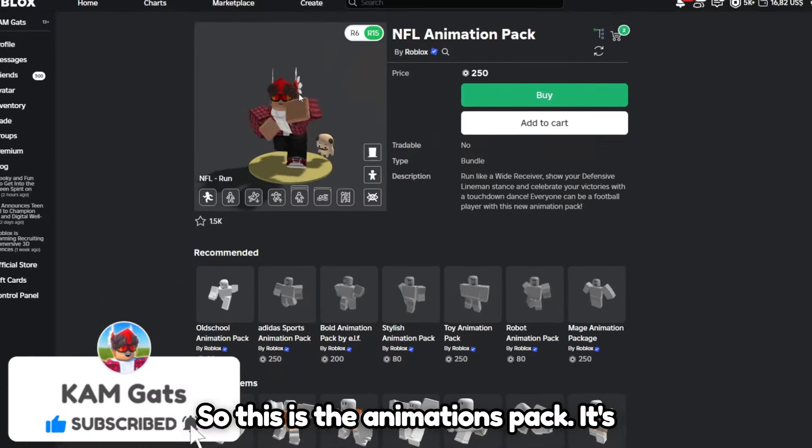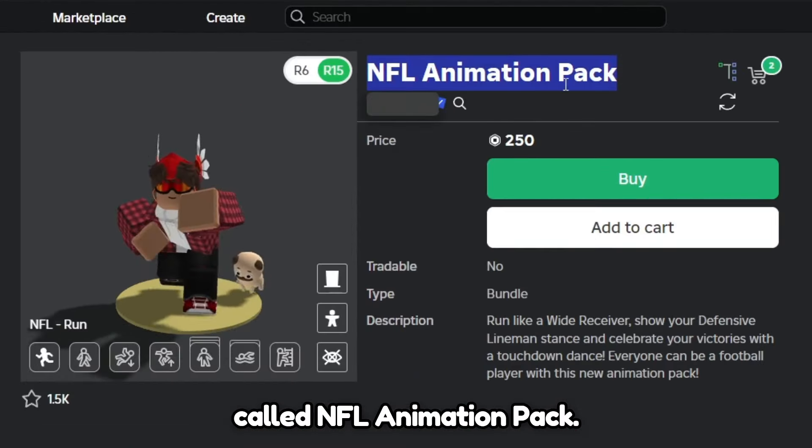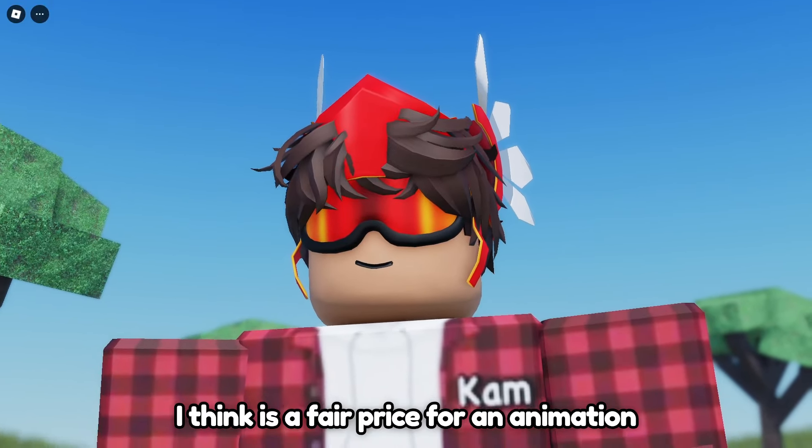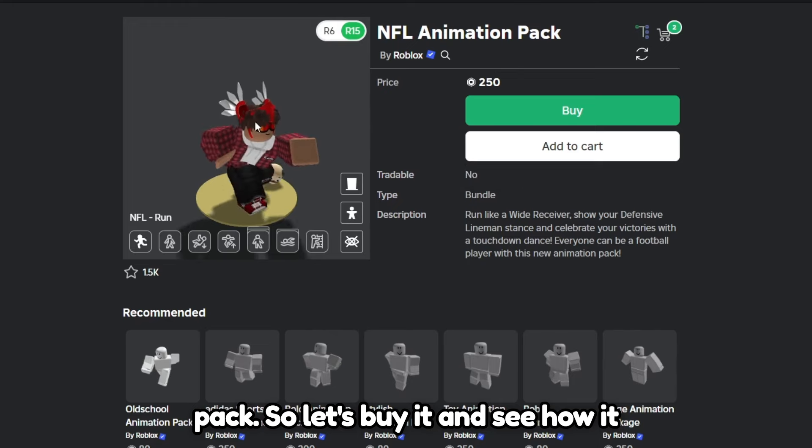So this is the animations pack. It's called NFL Animation Pack, and it costs 250 Robux, which I think is a fair price for an animation pack. So let's buy it and see how it looks.